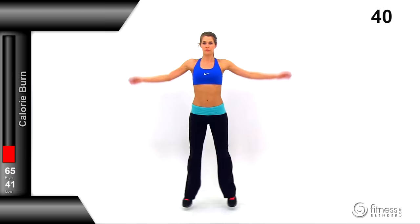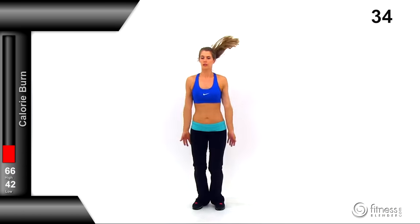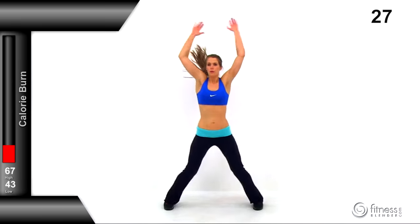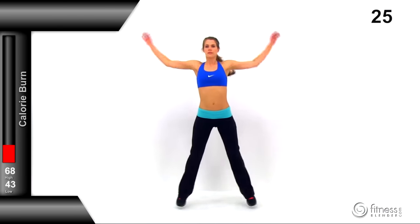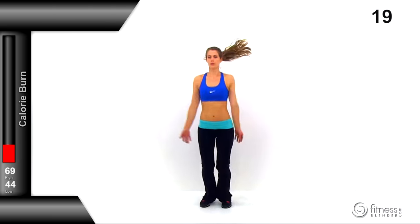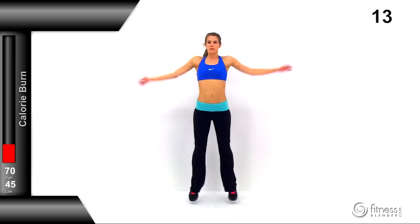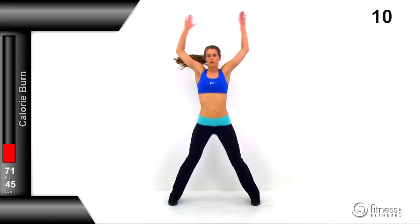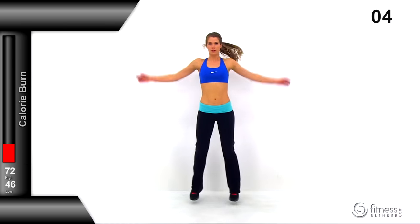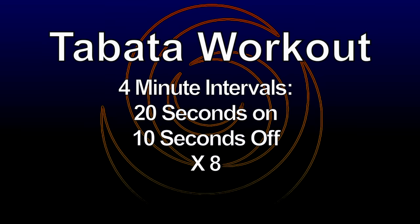Switch to jumping jacks — a nice traditional jumping jack. Those arms come over your head as you bring those legs out, and as those feet come back in, snap those hands back down to your thighs. Keep those arms and legs really nice and rigid. Push through this — you want to get that heart rate and core temperature up really nice and high to start you off for the HIIT routine. That's the end of our warm-up, which means our Tabata is starting next.